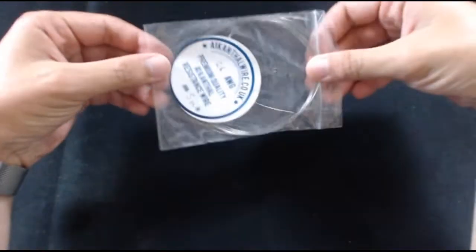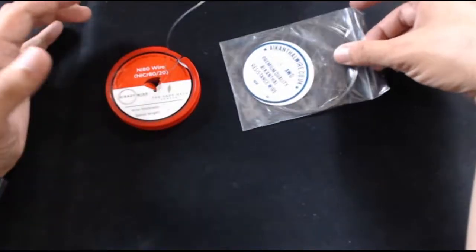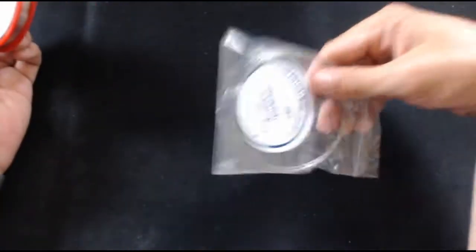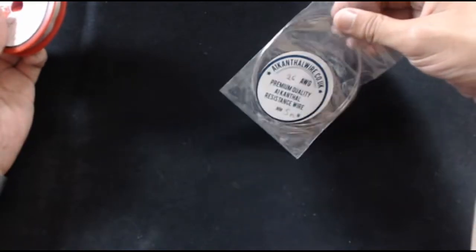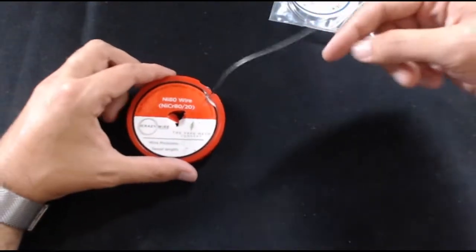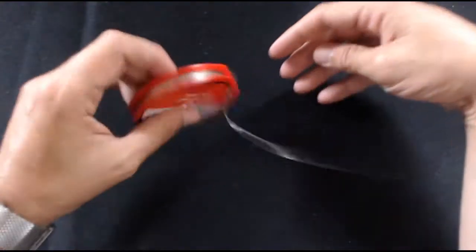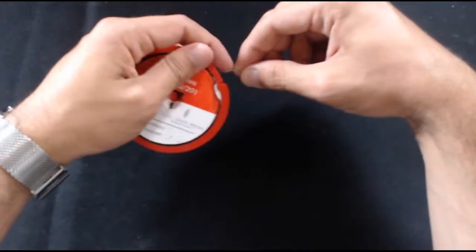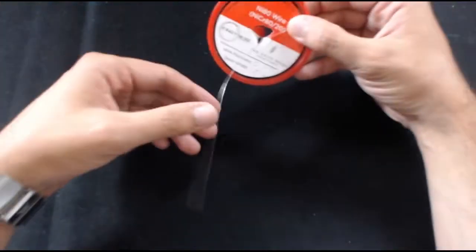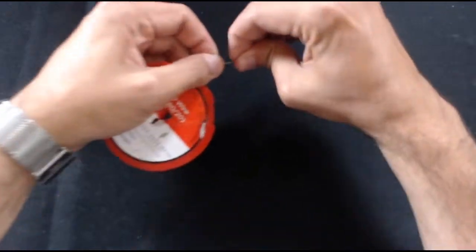Before we get started, we need to talk about what kind of wire we're going to use. The two most common ones are Kanthal and Nichrome. You have others like stainless steel and titanium, but we're not going to cover those. I recommend Kanthal because it has the lowest ramp-up time and it's really easy to work with. Today I'm using Nichrome — it's the one that turns blue after you heat it up. You can get it off eBay for roughly four or five pounds for a 50-meter spool, about six dollars.